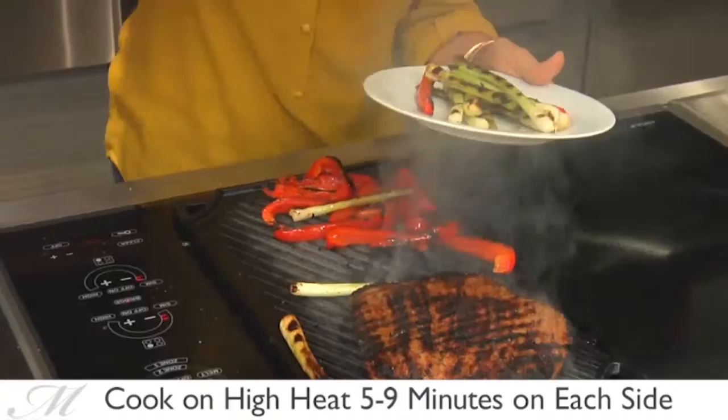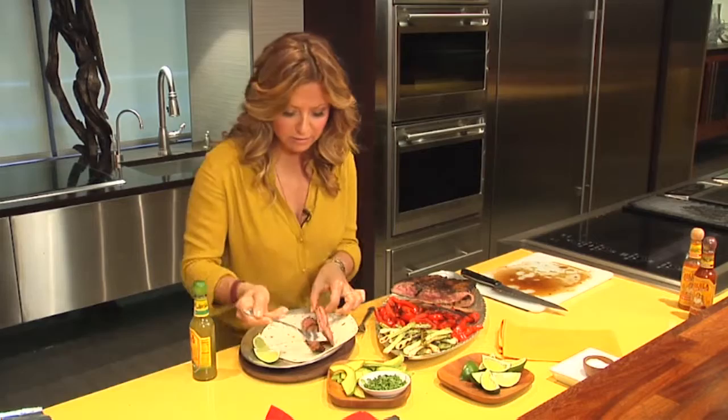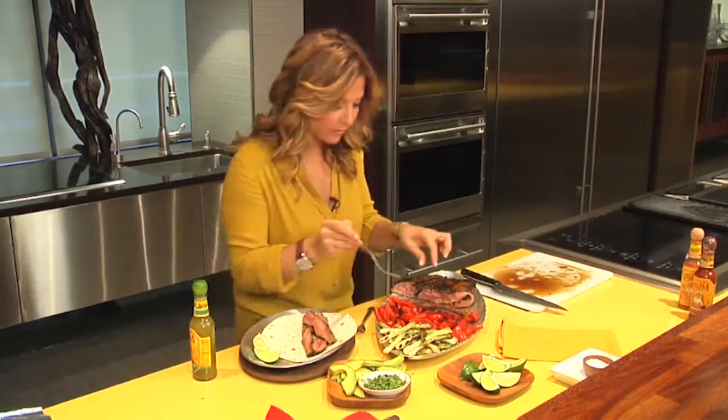Looks like our veggies and meat are ready to go. Smells so good — beautiful colors, beautiful flavor. We imparted all the layers of flavor with our wonderful marinade.